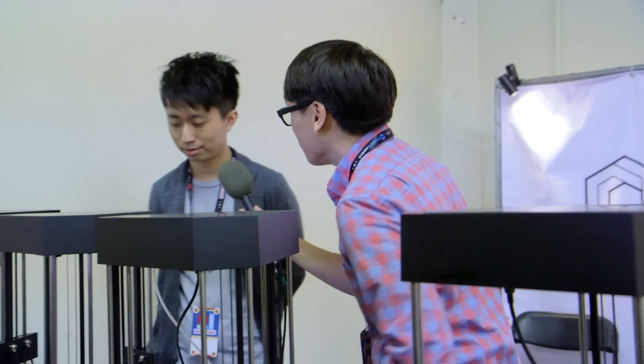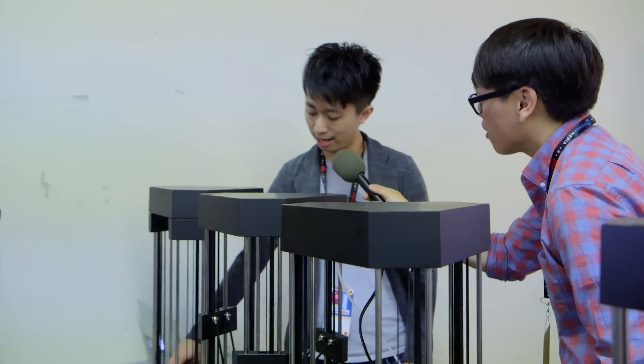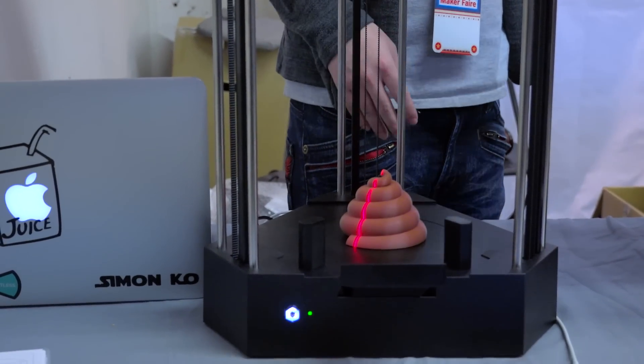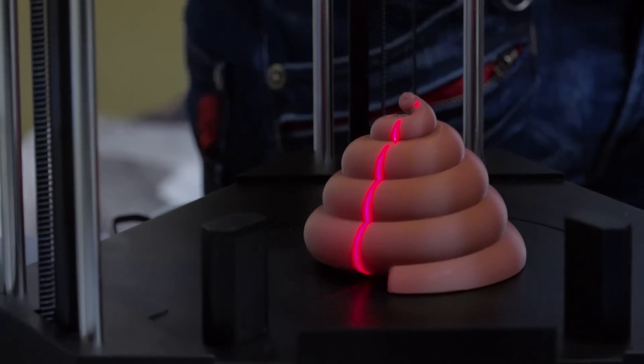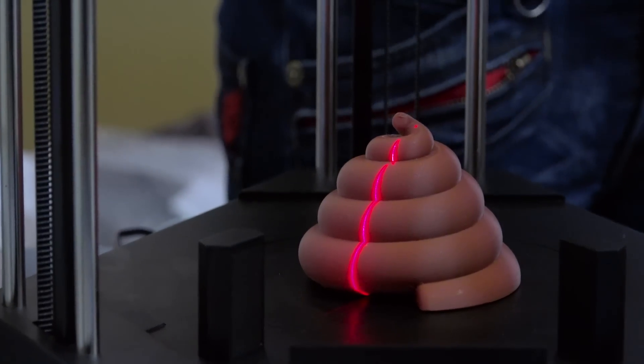And when you remove the head itself, the last function is scanning. Can you talk a little about that? Yeah, the scanner is under the plate and can be folded inside. The camera here can do the scanning as well as monitor your printing process. You can do monitoring and scanning. The scanning is used for organic models, not for reverse engineering, but you can simplify the 3D modeling process.